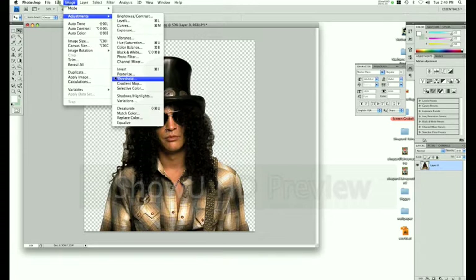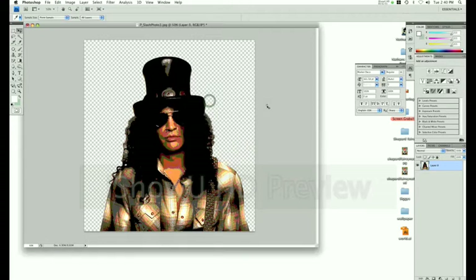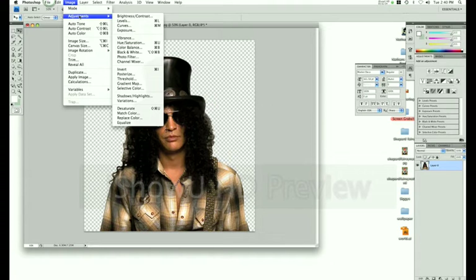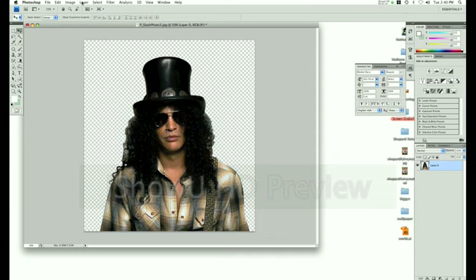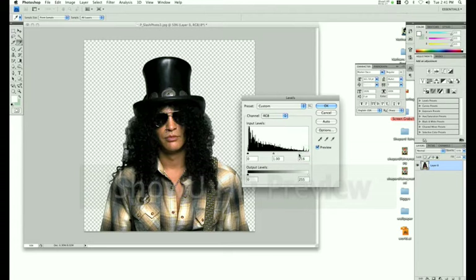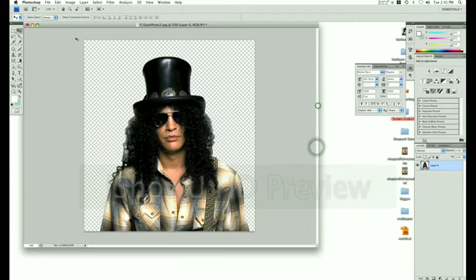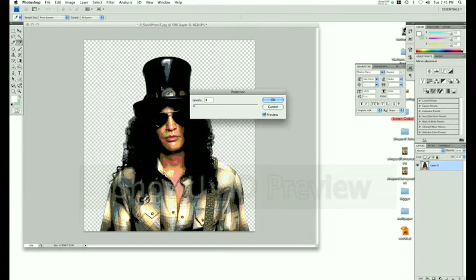You want to make sure your colors are good before you posterize. Go to Adjustments, Levels. Do an Auto Color first, then go to Image Adjustments. Bring the far right slider over to get good whites and press OK. Then go to Image Adjustments, Posterize. Make sure you have five for your levels. Press OK.